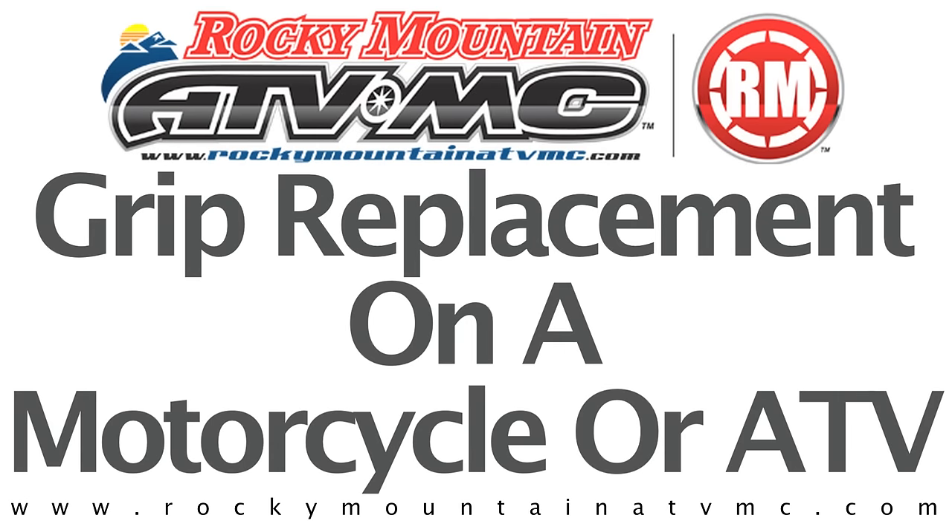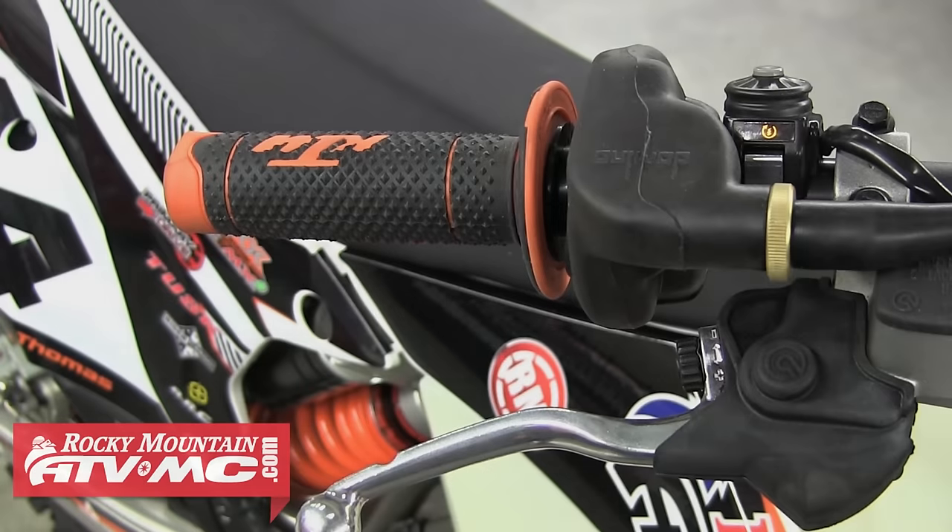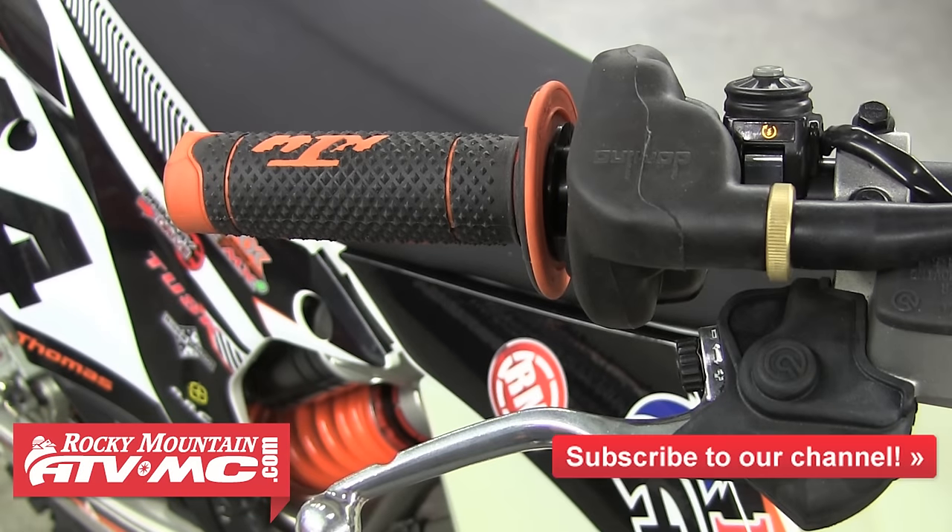In this video, we'll show you how to change the grips on a motorcycle or ATV. Whether your grips are worn out, torn, out of style, or you just want a different set, changing the grips is a simple task and it's something that any rider should know how to do.